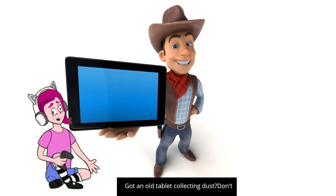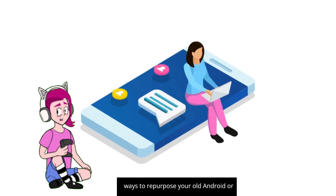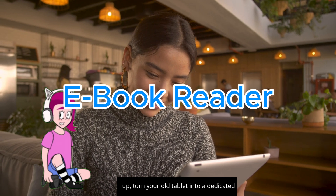Got an old tablet collecting dust? Don't toss it out just yet. In today's video we're going to show you five creative ways to repurpose your old Android or Apple tablet. One: ebook reader.